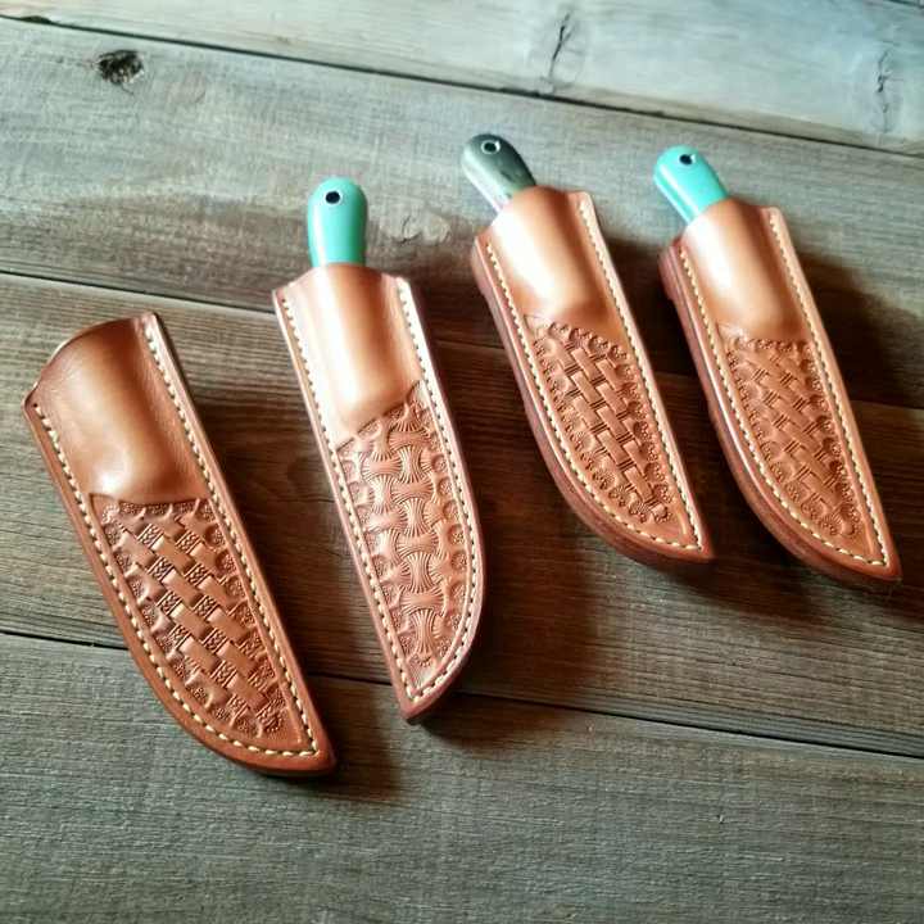I've been trying to get my leather work up to par with my knives, and I think I've achieved that. There was a point where I was struggling with leather and it was a fight every time I had to make a sheath, but we're getting to where we're figuring it out.